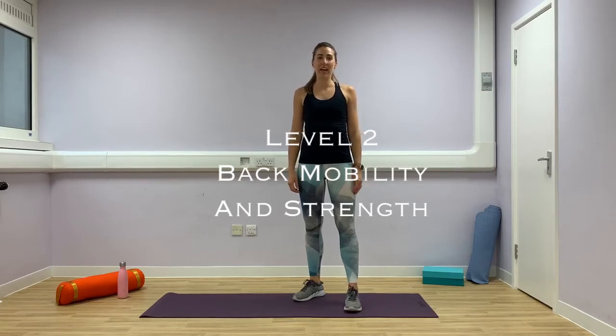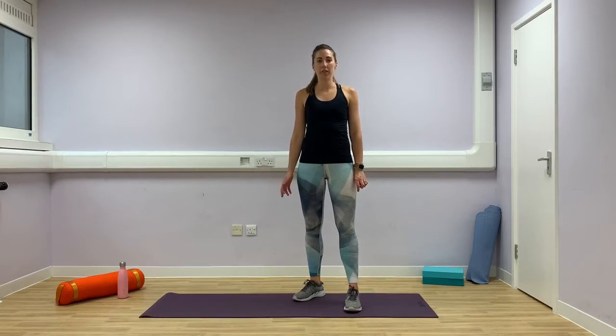Hi everyone, today we're going to go through level 2 back mobility and strength. If you're not sure if this is right for you and you feel like you want to try level 1 first, please do go ahead and do that first, and then when you feel able to, build up to level 2. Otherwise, if you feel like you want to challenge yourself, especially if you're not suffering from acute back pain, then this would be better for you, whereas if you are suffering from back pain at the moment, it may be better to start with level 1.